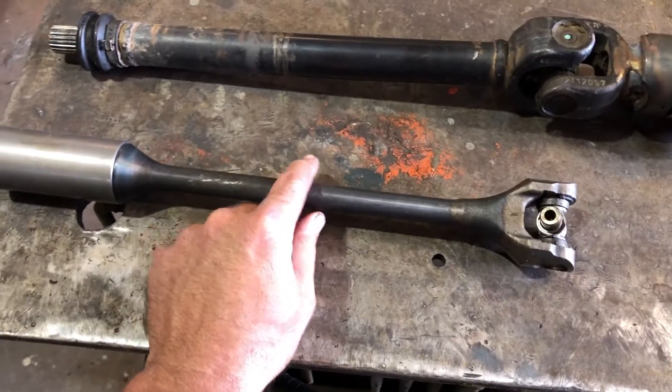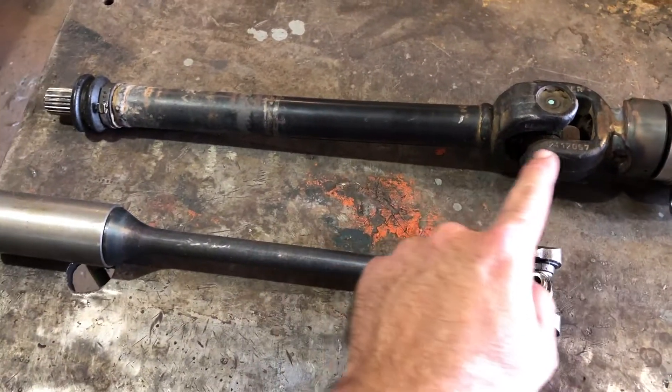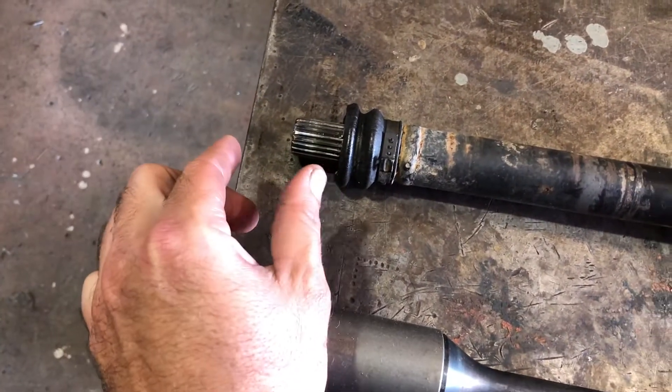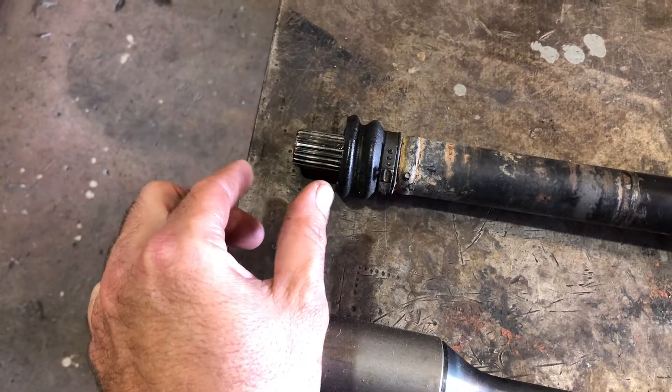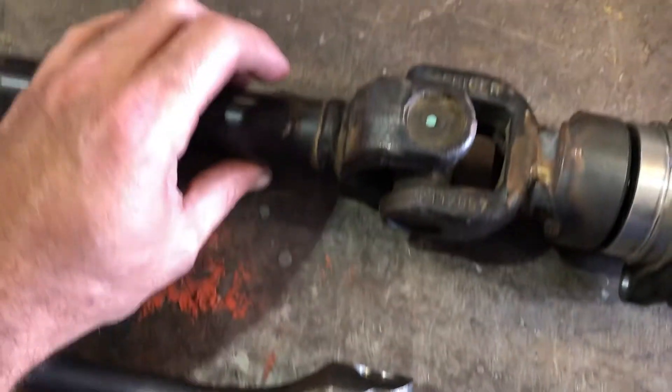Now we have a Can-Am drive shaft that can couple up to the Kawasaki engine. And there's your factory Kawasaki drive shaft that we'll no longer be using as a comparison. But this is going to be a great setup. I love that it has a slip joint back here — that way when it flexes or moves, we have a little bit of play, and it won't be putting pressure on the U-joints or the actual input shaft or the rear diff.